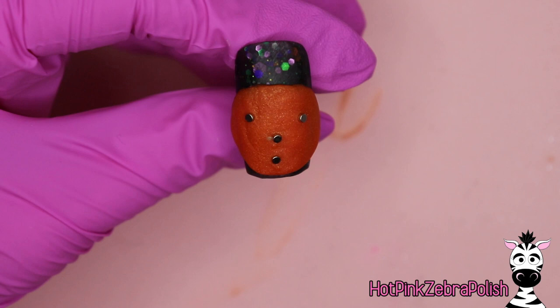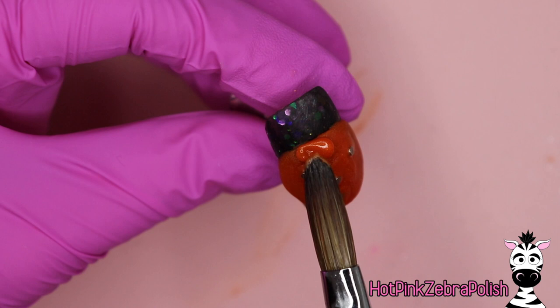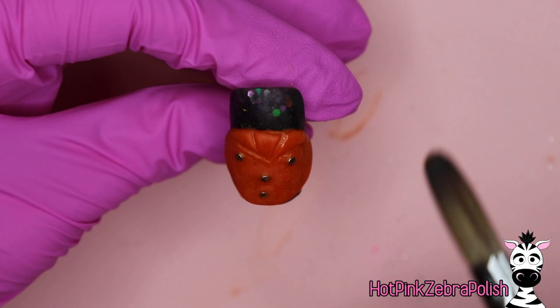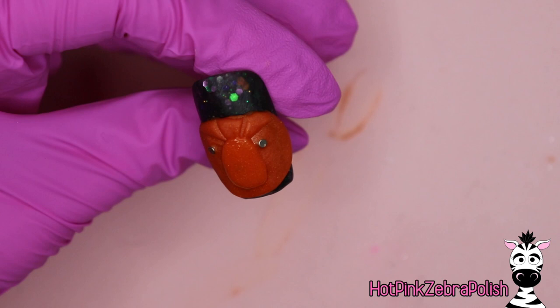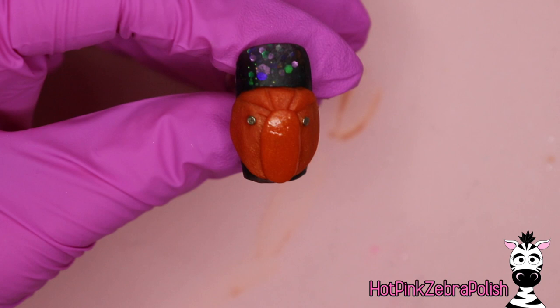I've got two magnets for the eyes, and then nose and mouth right on top of each other. Add a little bit more of your jack-o'-lantern color over the top to smooth out the transition from the base of the pumpkin over the magnets — do not completely cover them at this point, just add a little lip over them so the magnets still stick up out of the acrylic. Then I'm going to sculpt the ridges of the pumpkin behind the stem, and add the first middle ridge that will go over the magnets for the nose and mouth.